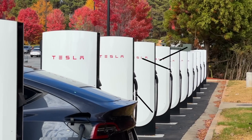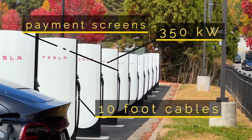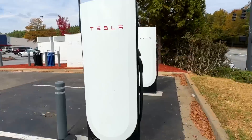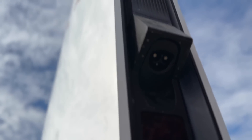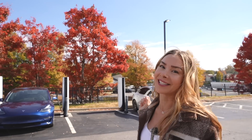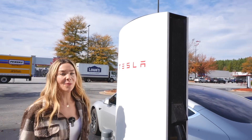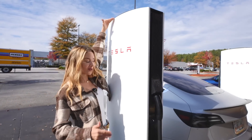Today we are at one of the only ultra-fast V4 superchargers in North America. We are in Atlanta, Georgia, where this 16-stall, 350-kilowatt charger has just been installed. We have a super low state of charge right now — we're going to give you guys the charging speed, check out the new dispenser with the payment area, and more. Let's get into it.